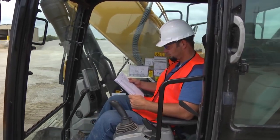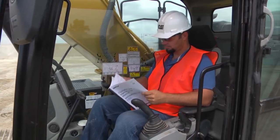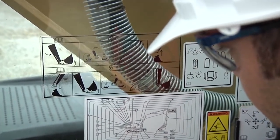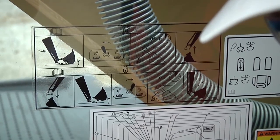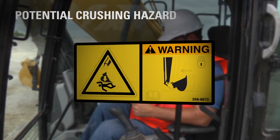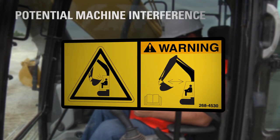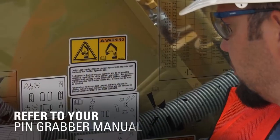Before you operate any machine or work tool, read and understand the safety and operating information in the Operation and Maintenance Manual. The informational decal on the right side cab window shows the operator how to properly lock and unlock the Pin Grabber Coupler to a bucket and displays the correct way to test if the bucket is properly locked. Also on that window are two warning decals: one showing the potential crushing hazard if the bucket is not properly attached and locked to the coupler, and the other warning of potential machine interference with the bucket attached to the coupler. For a more detailed description, refer to the Pin Grabber Coupler Manual.